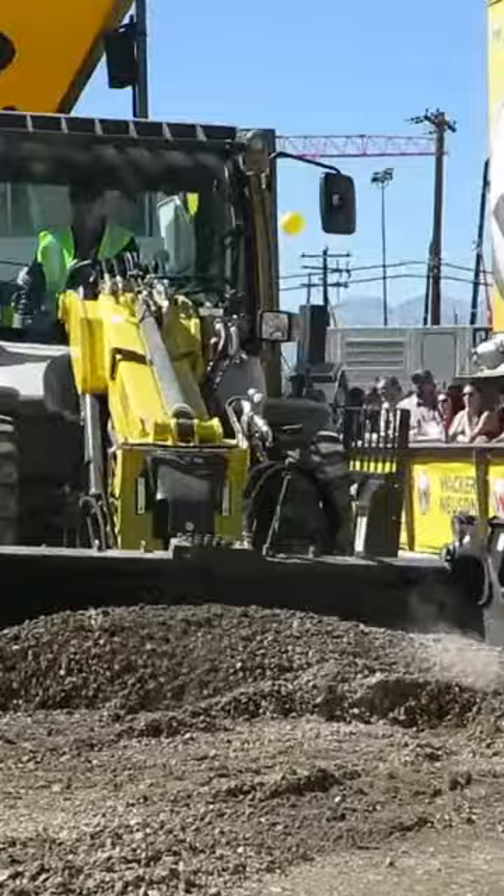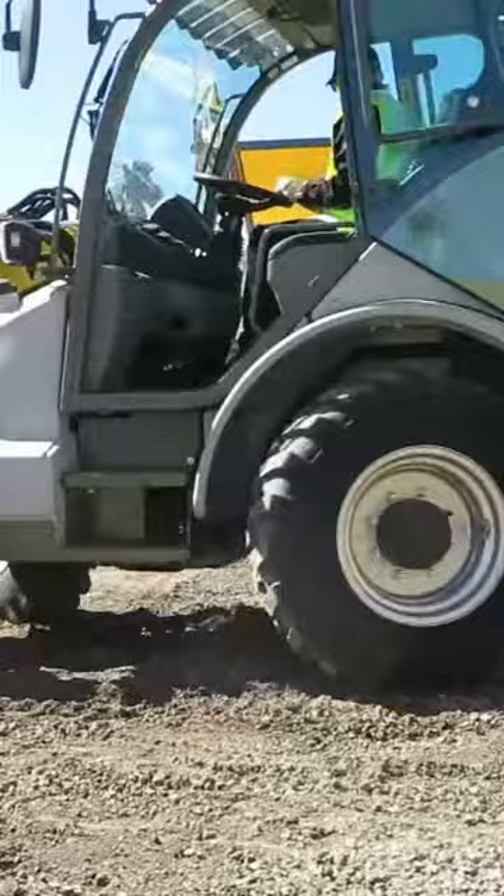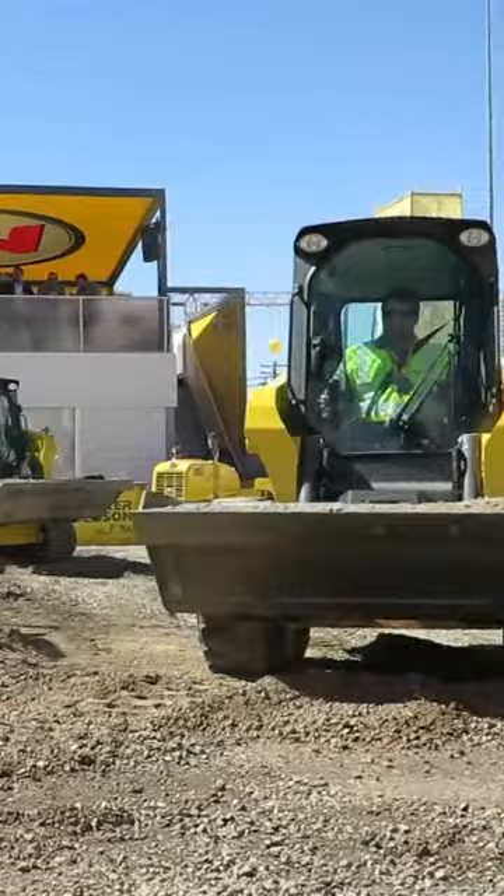As they bring the loader arms up about halfway, you'll see the ridges of the loader arm and what that does to the operator. Now on my whole wheel of steel loader here, I'm going to ask Adam to turn the ride control to the on position. As he goes over this, you'll see the difference in how that loader arm is functioning.